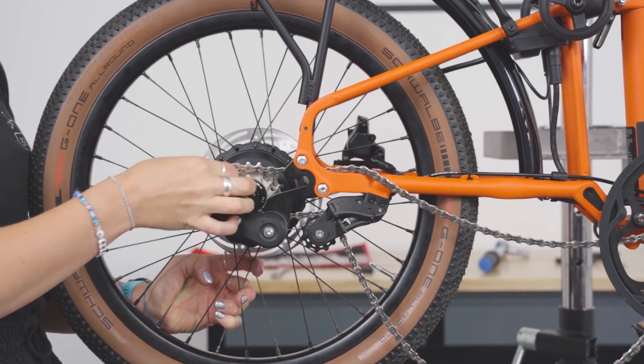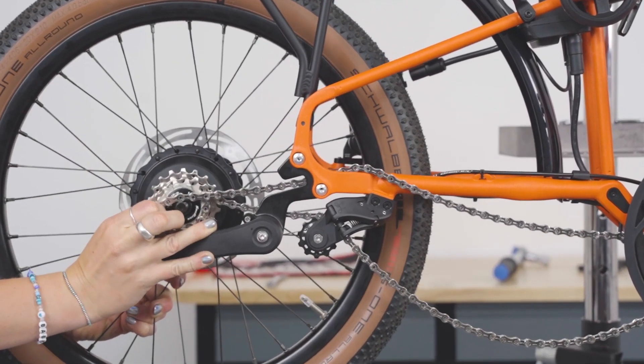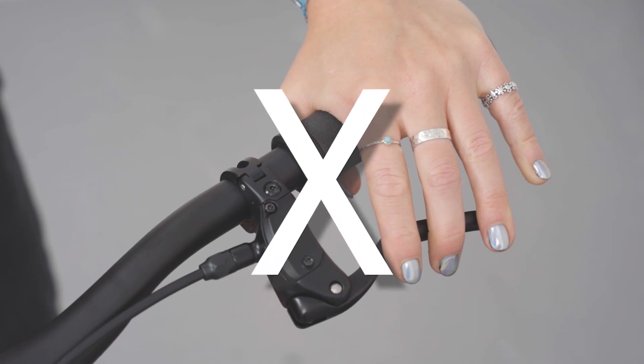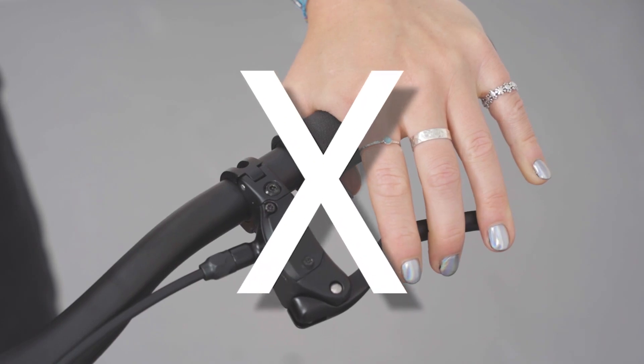Slide the wheel out of the dropouts, then remove the chain from the sprocket to fully extract. It is important that you do not squeeze your brake lever while your wheel is removed. This could create a fault in your disc brakes.